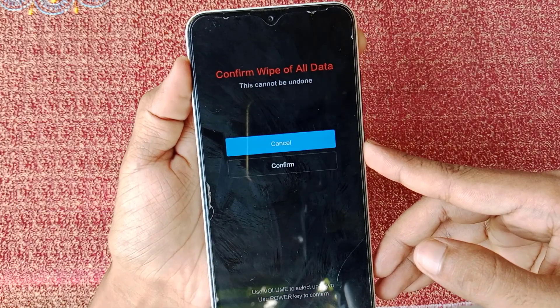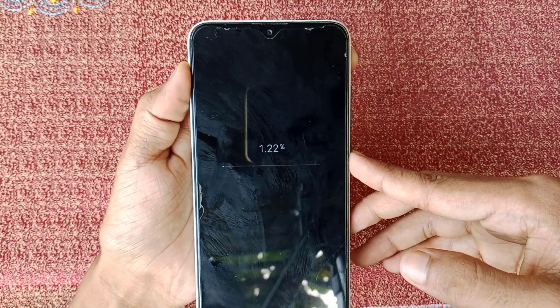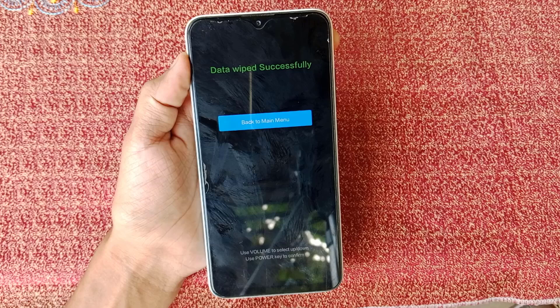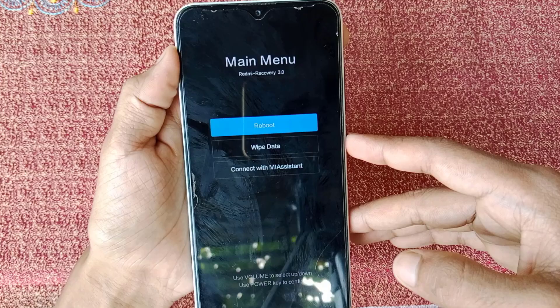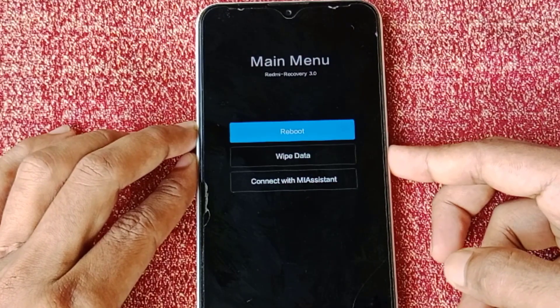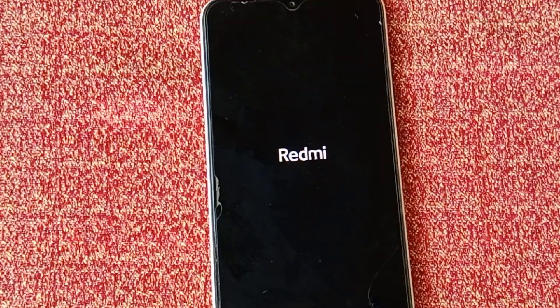Now go to the confirm option using the volume down key and use the power button to confirm it. As you can see, my phone's data is now wiped. Simply press the power button and go to the reboot option, then press the power button again.